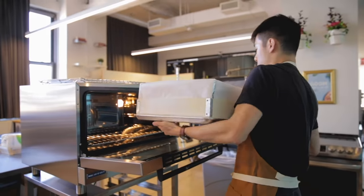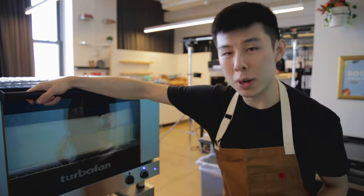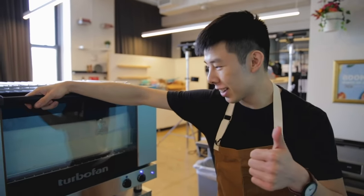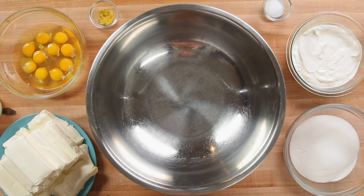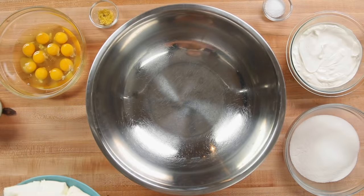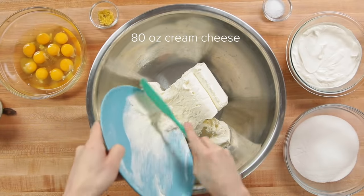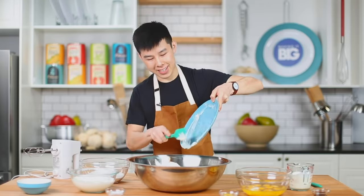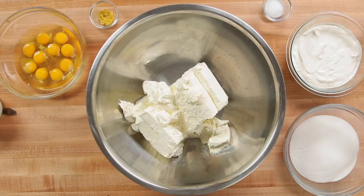We have a lot of stuff on the table. The first thing we're going to do is dump in a lot of cream cheese. Everything on the table may seem like a lot of stuff, but this is only a quarter of the batter ingredients. This bowl is the biggest bowl we have, and this is the maximum amount of batter we can make at any given time.